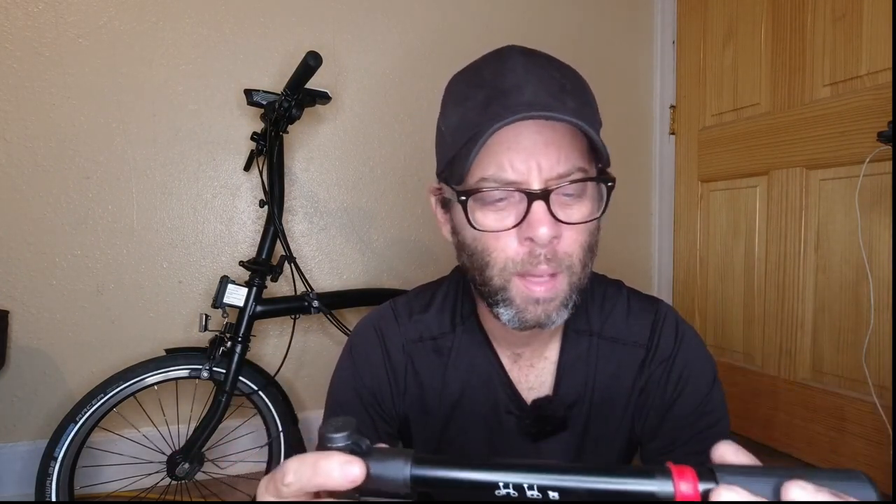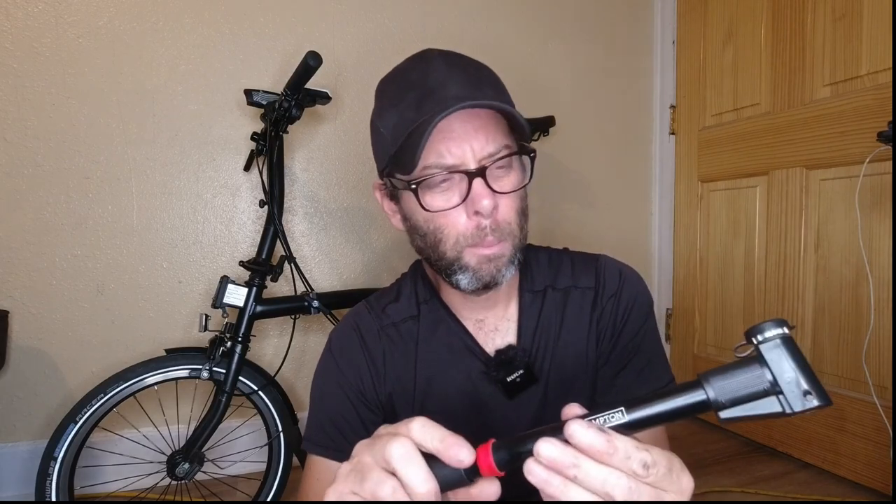I don't really trust this pump. It is made by a company called Zephyl, from France. I'm not saying anything bad about them — there are companies that make cheap pumps and they also make good pumps. This just doesn't seem like it's that great of a pump.